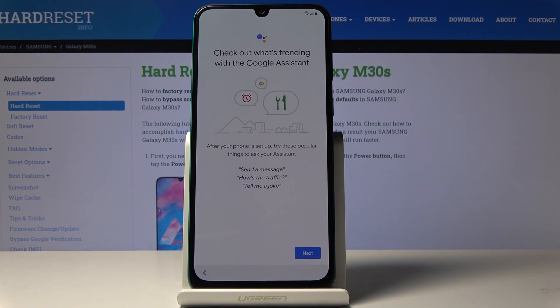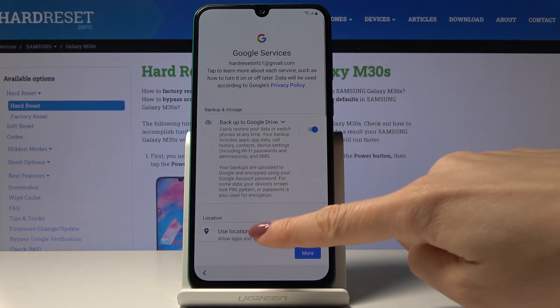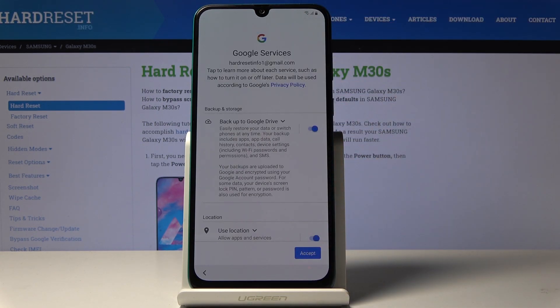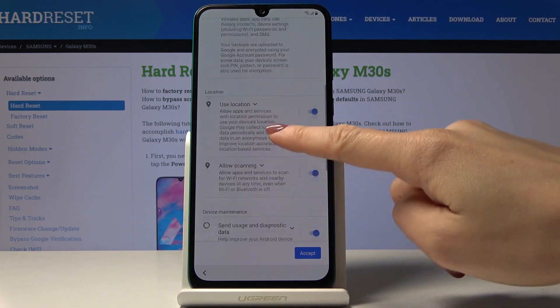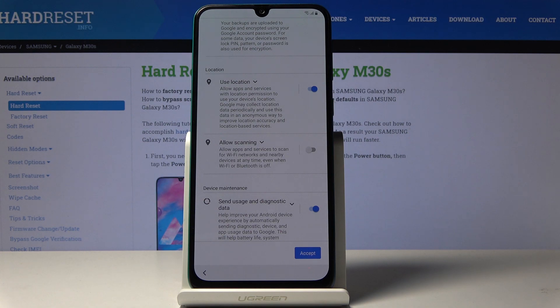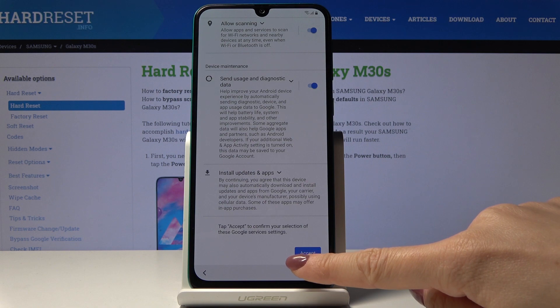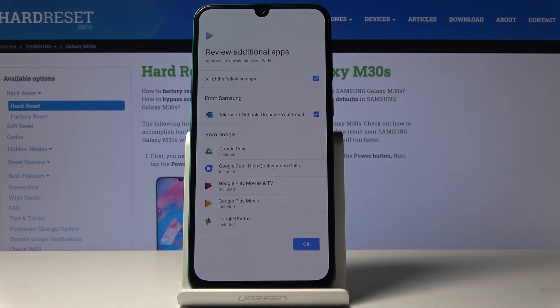Here you can come along with some Google Assistant info. Then let's come along with all Google services. If you'd like to unmark some of these, tap on the switcher. But I will activate all of them and then just click on accept to configure your selection of particular Google services.